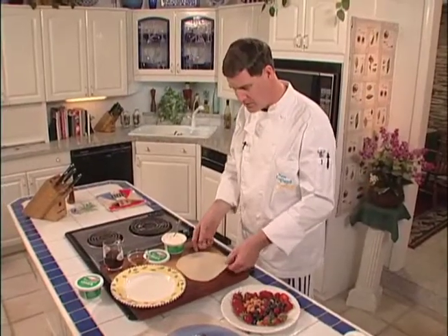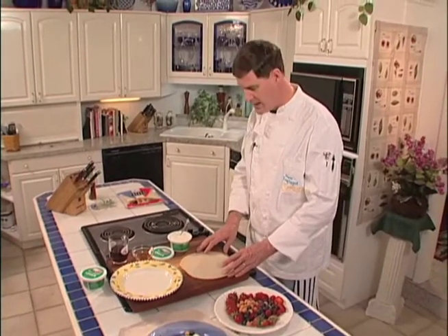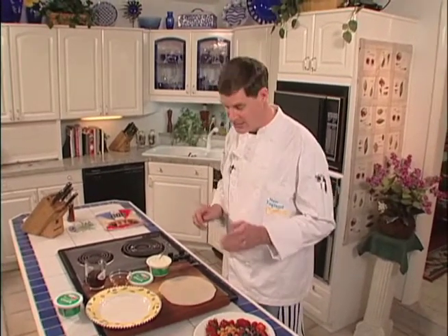Very simple to do. We're starting with a standard crepe — these happen to be a good size, about a 10-inch one. You can either make the crepes the night ahead, or you can do what I do and run right down to the grocers and get them. It's a lot easier that way.